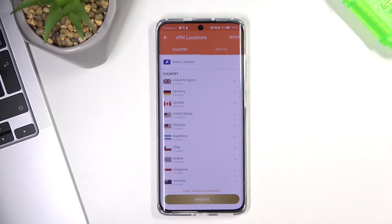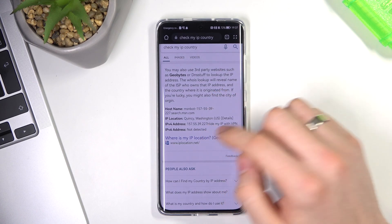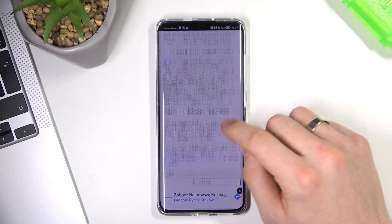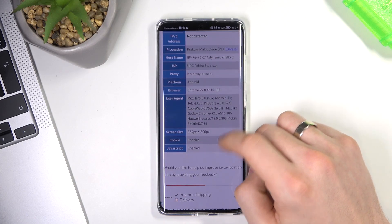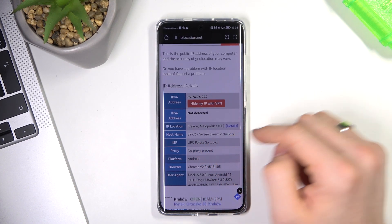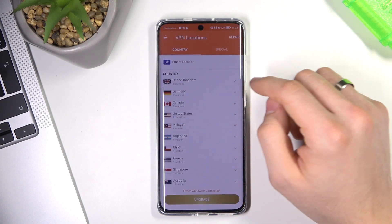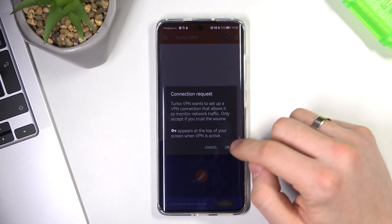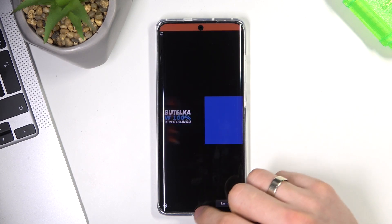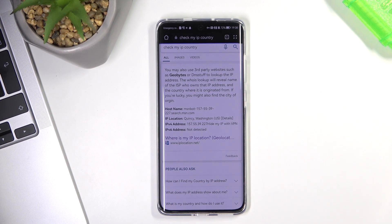For example, I can see that I am currently in Krakow, Poland. So now I want to connect to London, England. I tap connect, wait a while, and now I see ads. Now I want to check where I am.